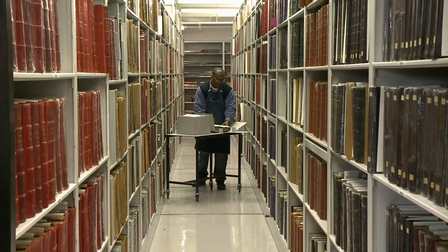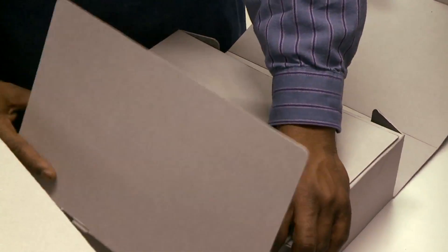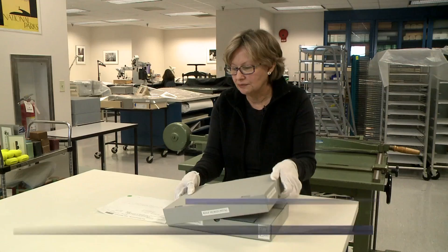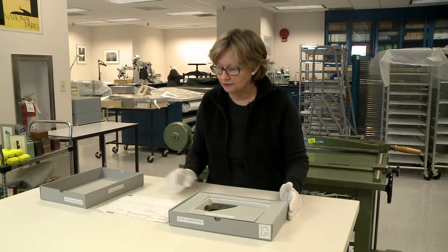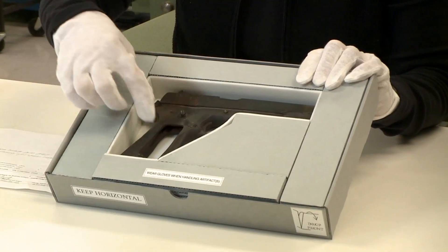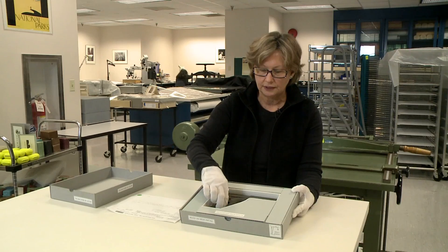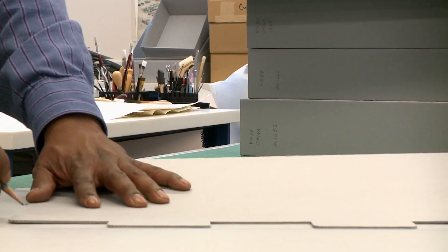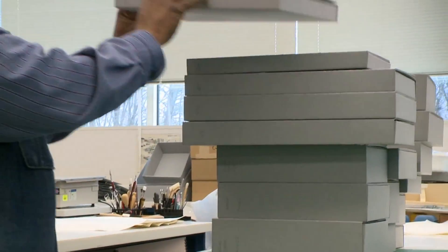What we call boxing here is really protective housing, and a box is sort of like a micro environment that protects the items within it. We have all kinds of things that require custom housing. This particular item is from the Office of Legal Advisor Files — it's a pistol, and it's set in a well that is lined with soft foam so that the gun can be lifted in and out without being abraded. Because it's customized, each one is a little different. Things we box are items that you just can't buy a box for.